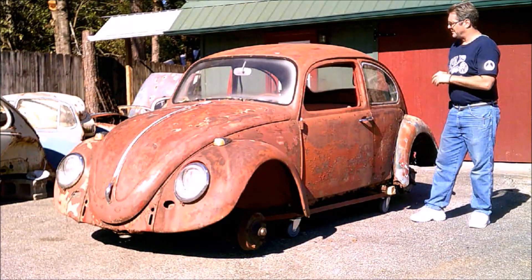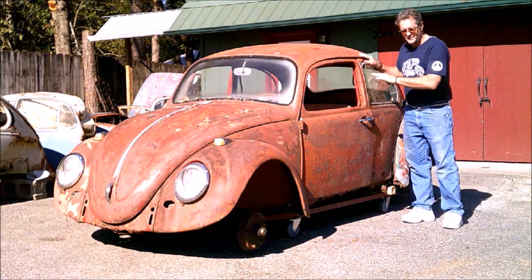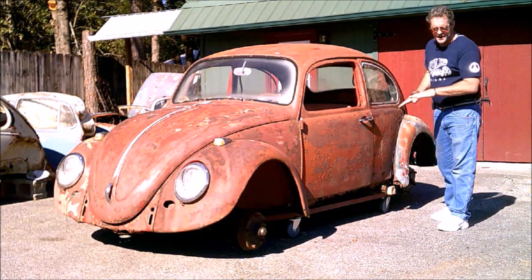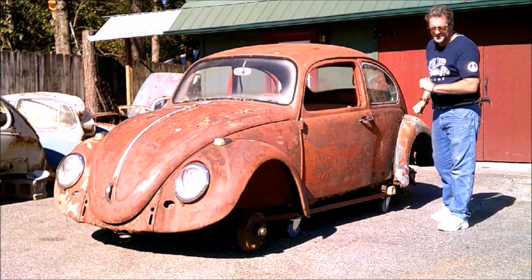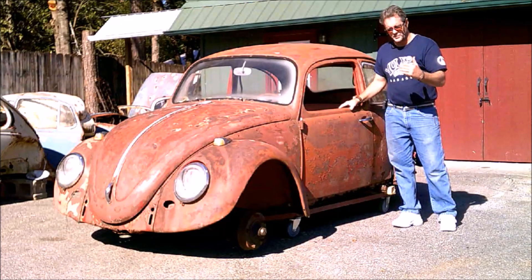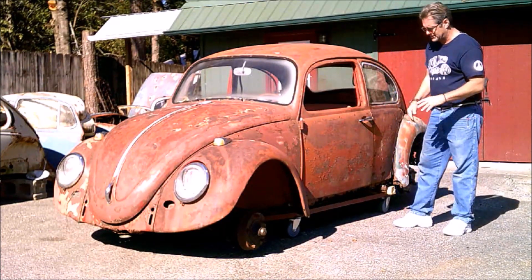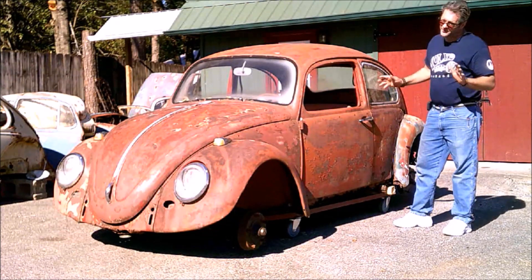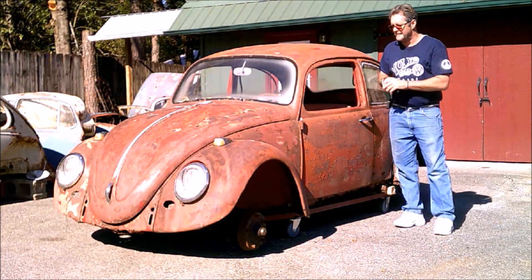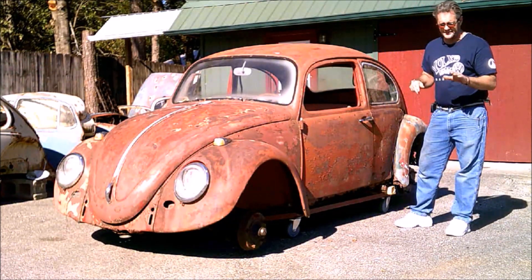What we're going to do: get it in, do the rust repair, chop the top, put suicide doors on it, French in the lights, put a tube frame, lower it down, and stretch the wheelbase 8 or 10 inches. This car will be a bolt rod — that's the end result. It's a little rough to make a nice restoration, so we'll make it a nice bolt rod out of it.